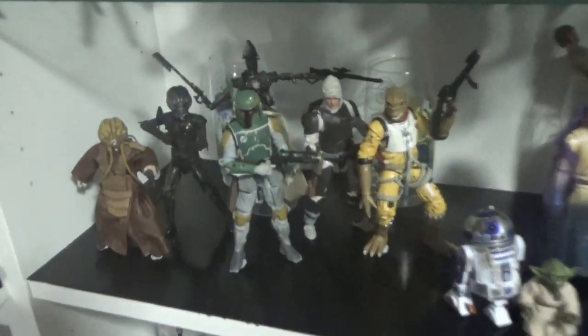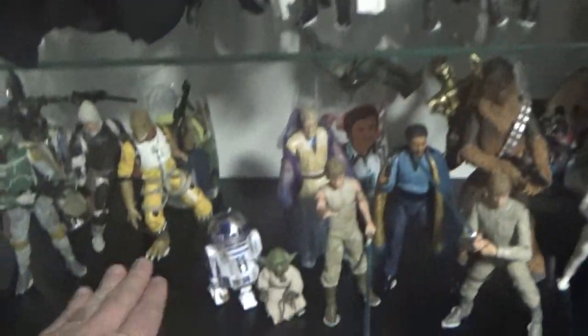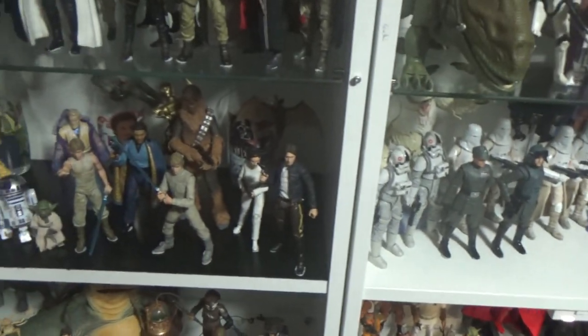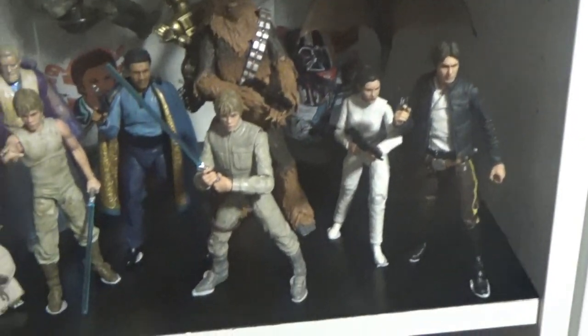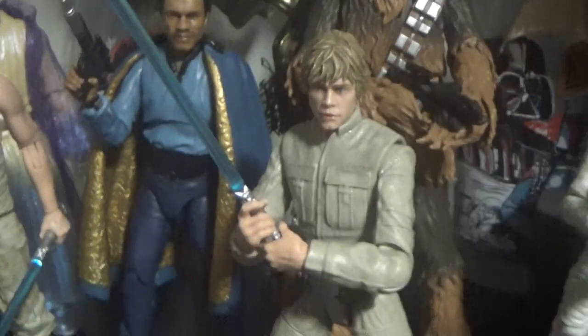Down here we've got the bounty hunters from Empire Strikes Back. I've got a Hoth section over here. I really wanted to switch them around, but because this shelf here is black — which I painted for the throne room at one point — I decided Hoth would look better on the white shelf. So I've got our heroes and the Mynock here, and that's a custom Luke I've done a video on.